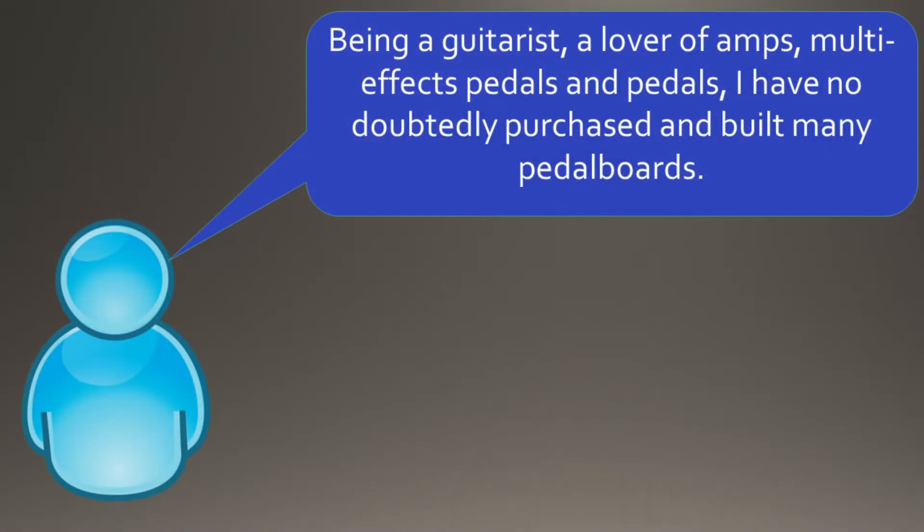Being a guitarist, a lover of amps, multi-effects pedals and pedals, I have undoubtedly purchased and built many pedal boards.